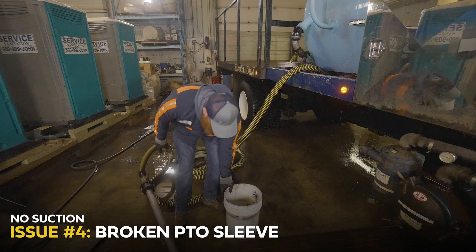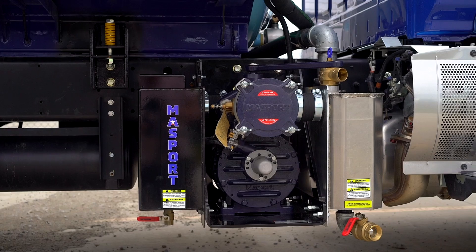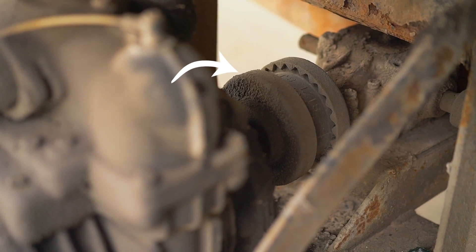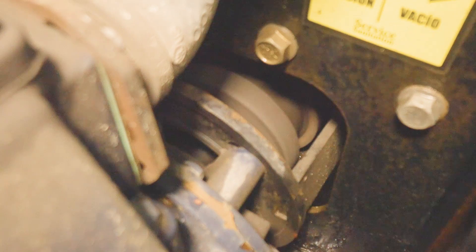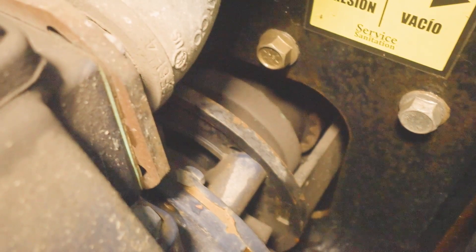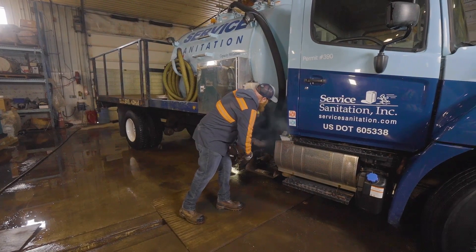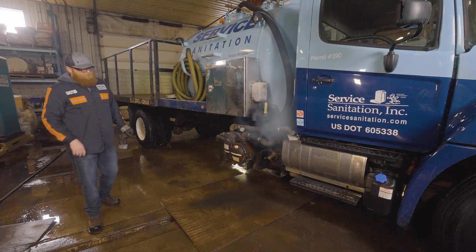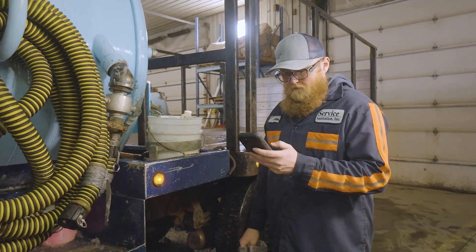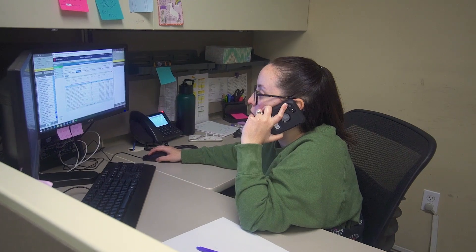Finally, if all else fails and you've confirmed your truck has room and your hoses are clear and functional, we'll need to check your truck's PTO sleeve. A PTO sleeve is a safety device designed to break free if there are any issues with your PTO or your pump. Once it breaks, the truck's vacuum system will no longer receive power from the engine. One sign you may be dealing with a broken PTO sleeve is a burning rubber smell or possibly smoke radiating from behind the truck's cab where the friction is occurring. If this occurs while on route, unfortunately there's nothing you're going to be able to do to rectify this issue. You'll need to contact dispatch, who will then direct you to the mechanic team who will hopefully bring you a new truck to finish your day.